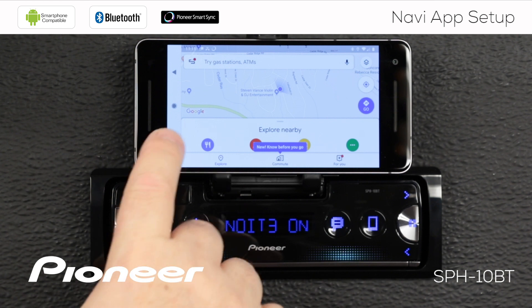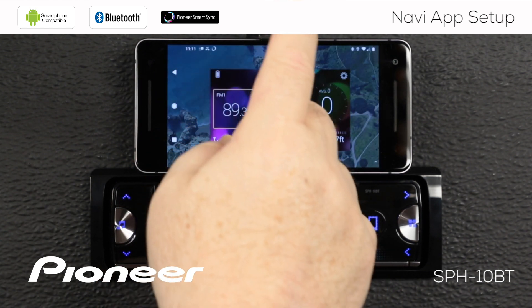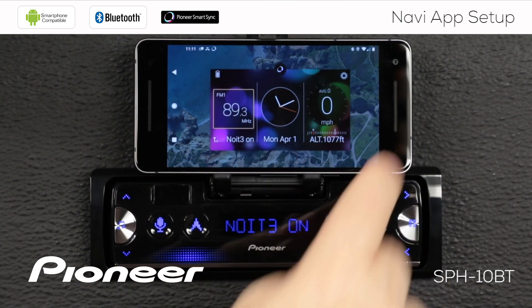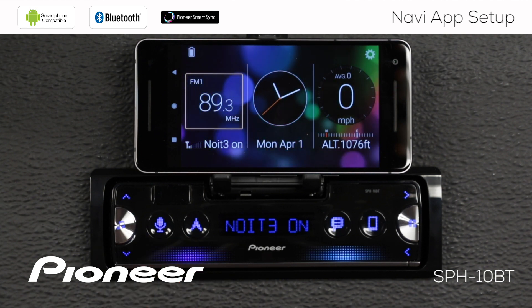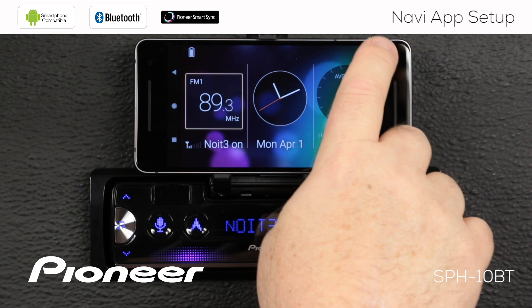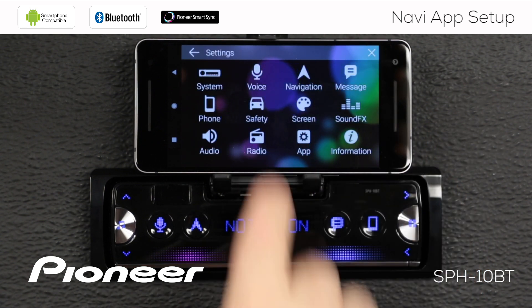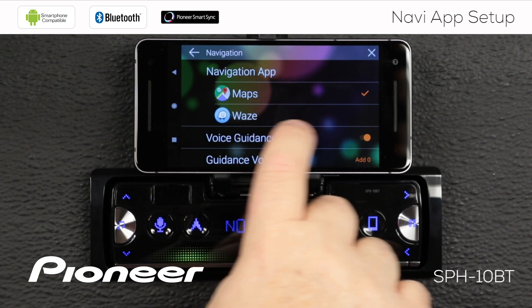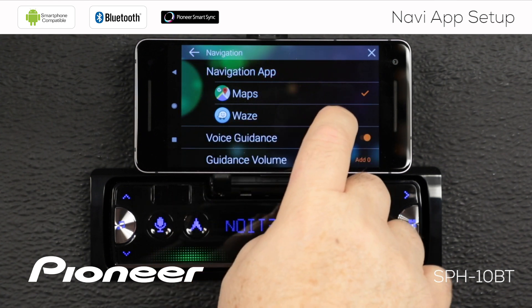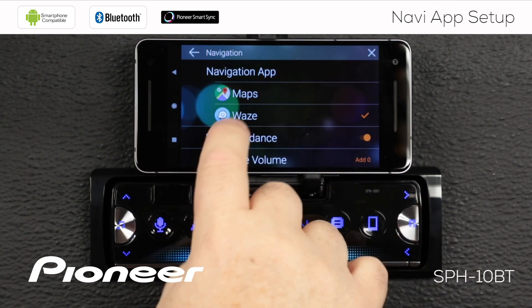So I'm going to close Google Maps, go back to the app, and change the app that is active when I touch the navigation button. Let's go to the gears and touch the navigation button. I like to use Waze as my navigation system, so I'm going to touch Waze and that moves the check mark to Waze.